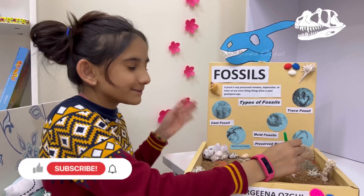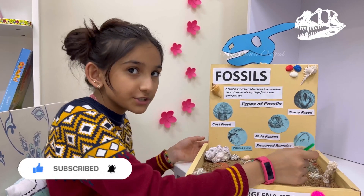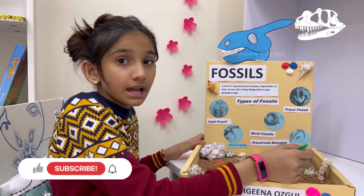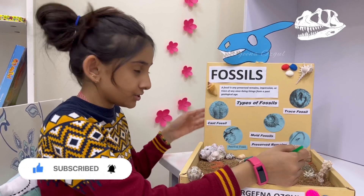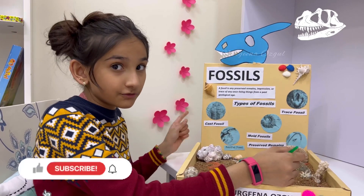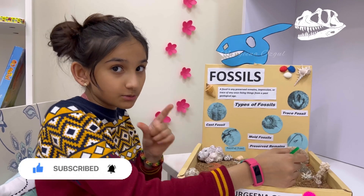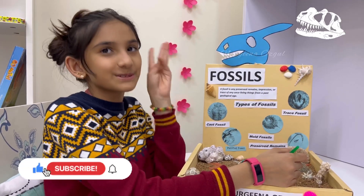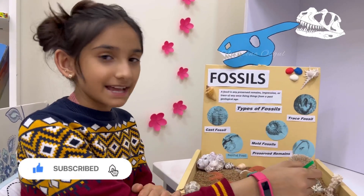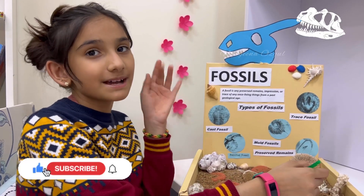Dear friends, I hope you like my project! Don't forget to like, share, and subscribe to my channel and stay with me to see my new, important, and fun videos. Don't forget to like my video — like I said it three times, maybe two times, so you need to like it! See you guys in the next video, bye bye!